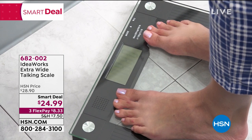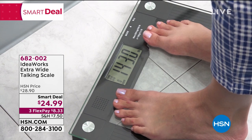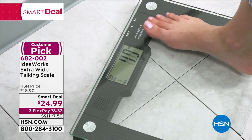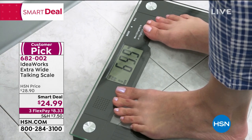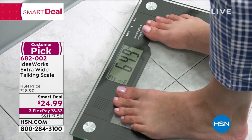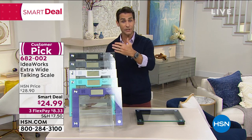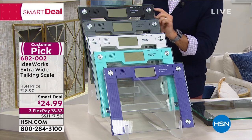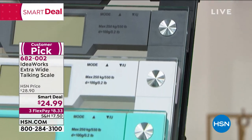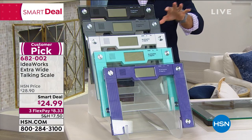Today it's $24.99 — $25 on three flexible payments of $8.33 to get this into your bathroom. You get to choose your color so it blends in. The beautiful glass has a little accent color: you've got black, gray, white, teal, and purple available.